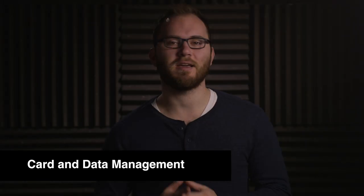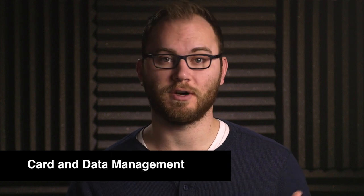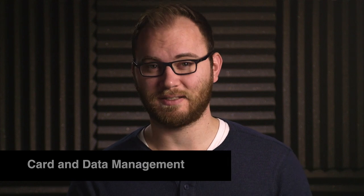We are back in my studio to talk about media management on set. What happens when a card fills up on a camera? What do you do with it? Where does it go? How do you keep that data safe? When it comes to that system, the main thing is to keep it simple. You want it to be very straightforward so that you can do it again and again and stay consistent with your cards and your data.